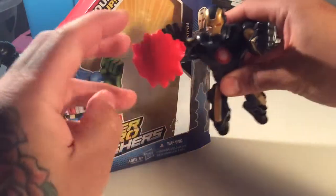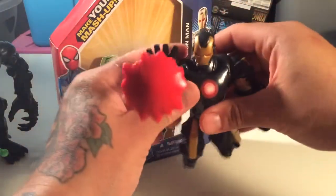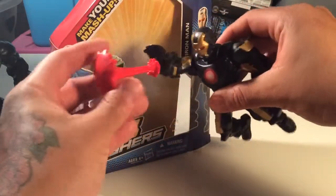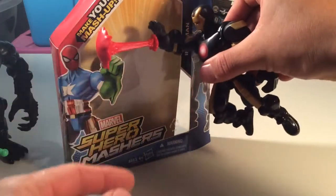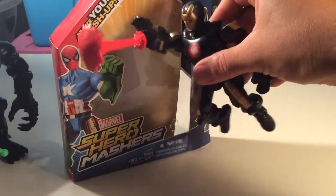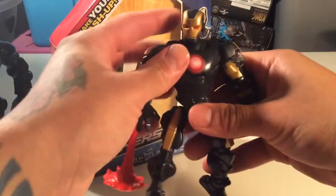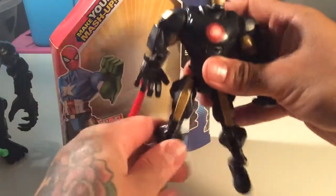Let me get him to pose. That is pretty sweet. I've been kind of burnt out on Iron Man, but that's a pretty sweet figure. He'd look really cool on a flight stand and stuff. That is not bad at all. It's a pretty neat figure — I'm glad I got him.